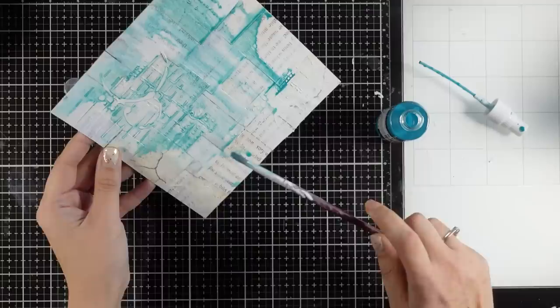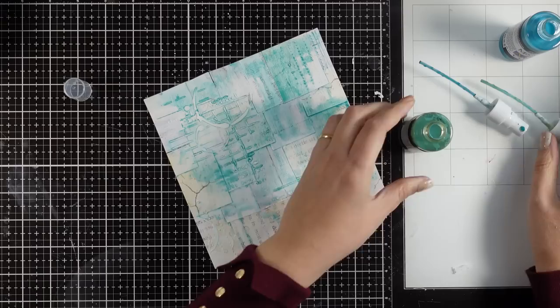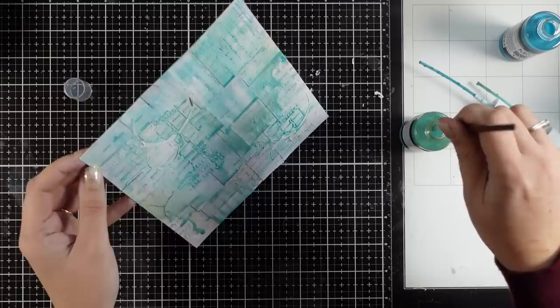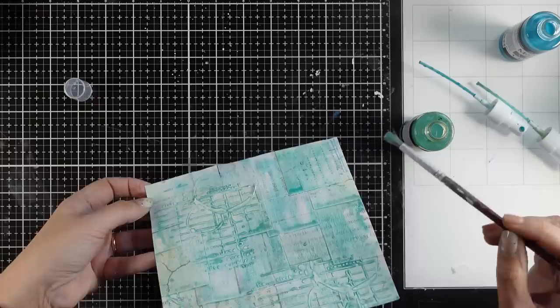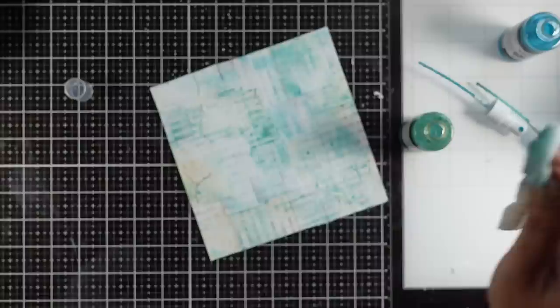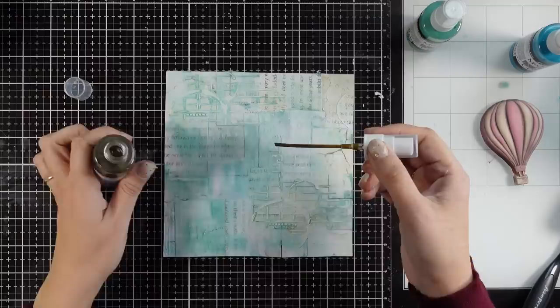I'm letting the color run here and there — you can always use paper towel to wipe off any excess. Now I'm switching to a green color and I'm going to mix those two colors directly on top of my panel. This one is more muted, not as bright as the previous one. Where the tiles and the volume paste are, the color is going to grab and it's going to make it look more dimensional.